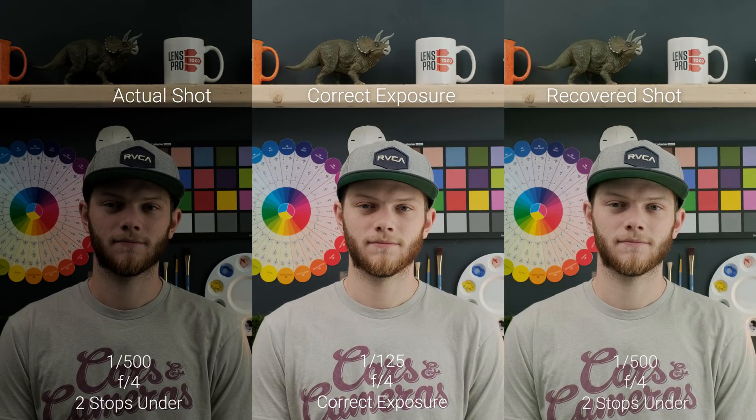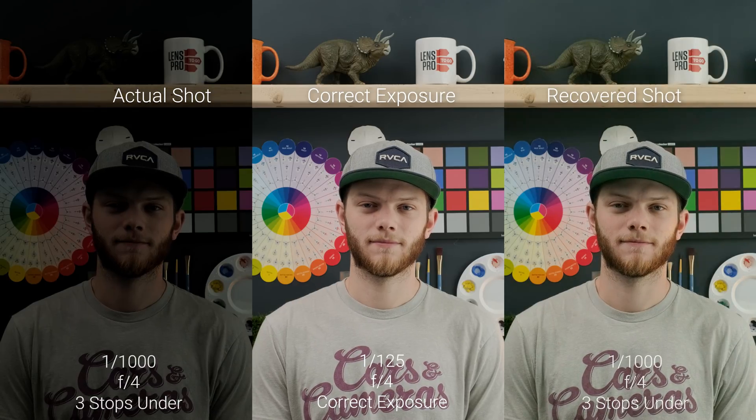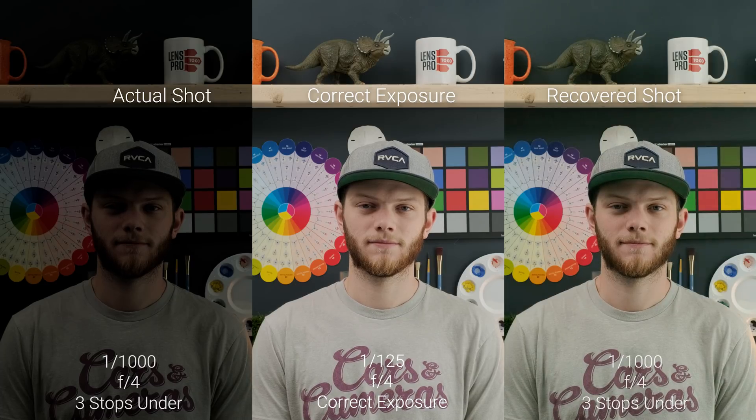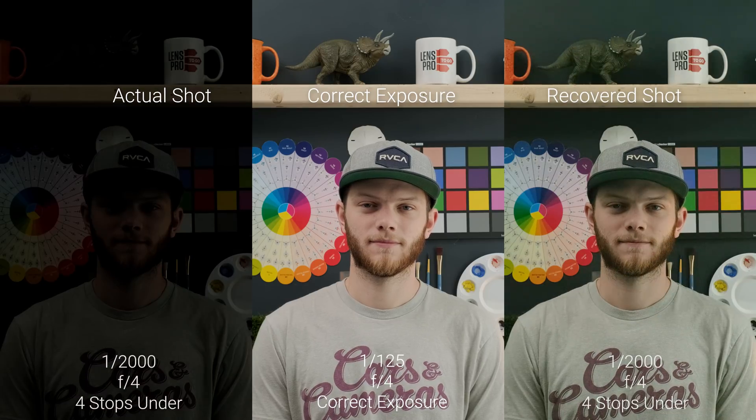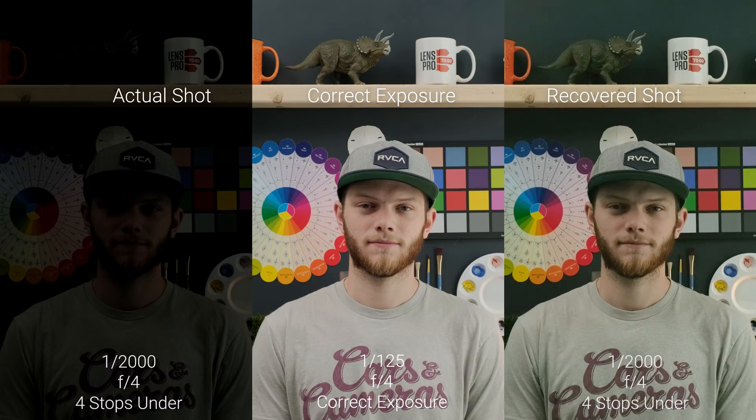Going one more stop to three stops under, you're going to start to see a little bit of a color shift towards the green in that shadow area, but we're able to keep a lot of the detail and this is definitely usable. Going to four stops we're starting to get into unusable territory — we're seeing a lot of noise in the shadow area, a lot of dancing around, and a really bad green shift.